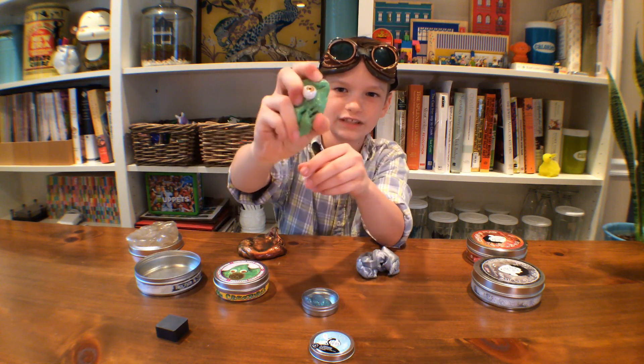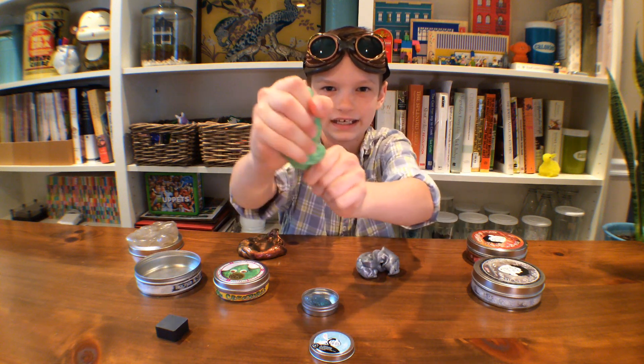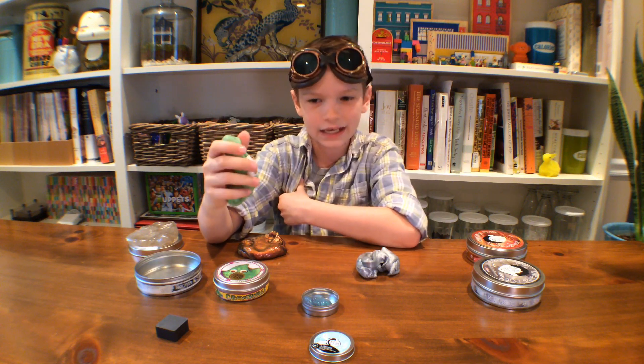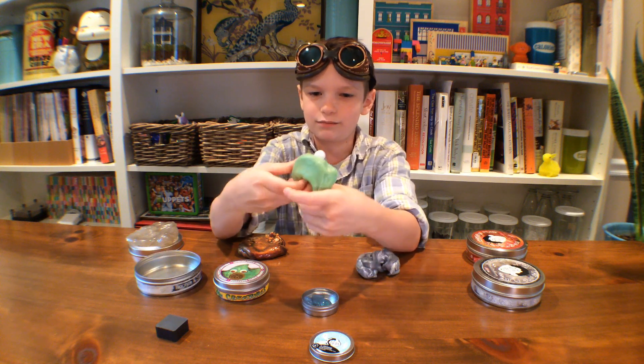My most favorite thing is just that it's so cool. Even this one changes color because of heat — it's so cool. If you guys really like to fidget, this is the kind of putty you should get, because this putty is awesome. It's just awesome, awesome putty. I really love it.